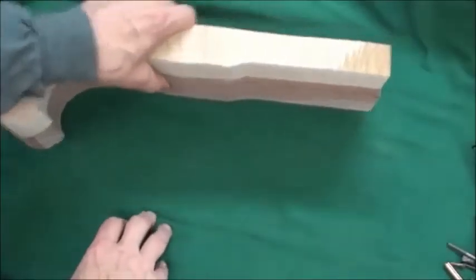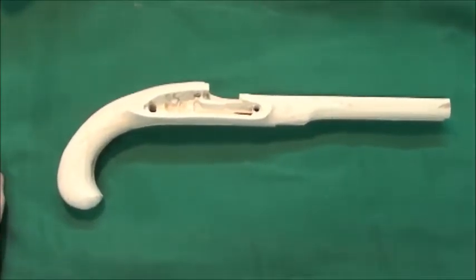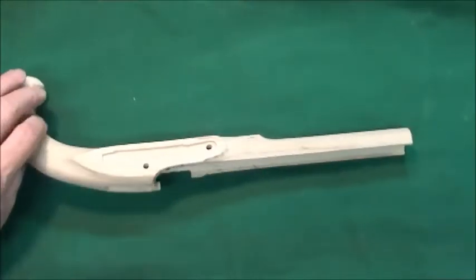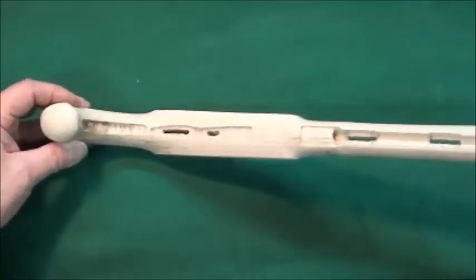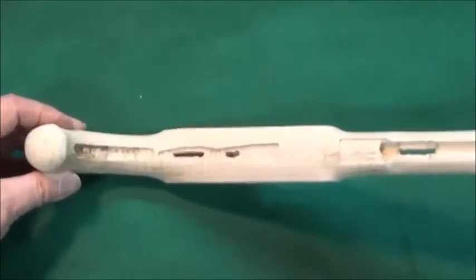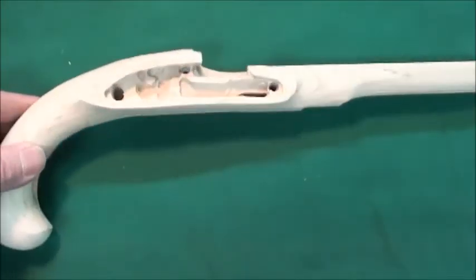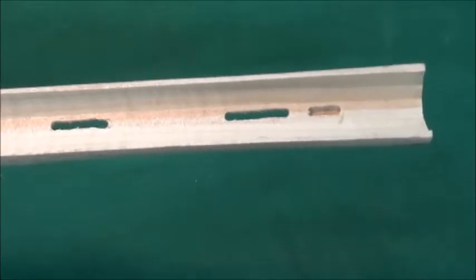And what we end up with when I put this on the machine — this is the new upgraded stock for the pistol kit. You can see it's inlet for the lock, barrel, and the tang. Side plate is inlet, and we've got the thimbles, trigger, trigger plate, and trigger guard, all inlet. It'll need to clean up and widen some of the cutouts, but basically everything's pretty much done for you. Even the tenon for the barrel is inlet for you.